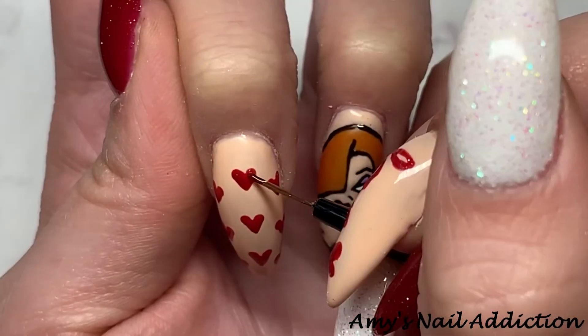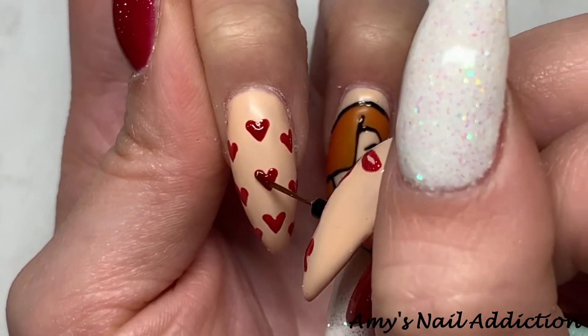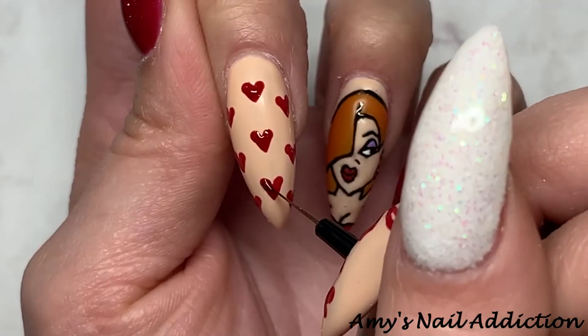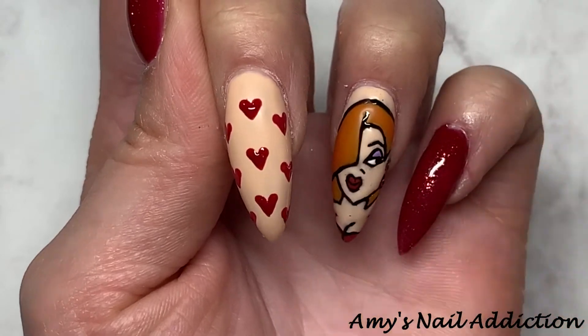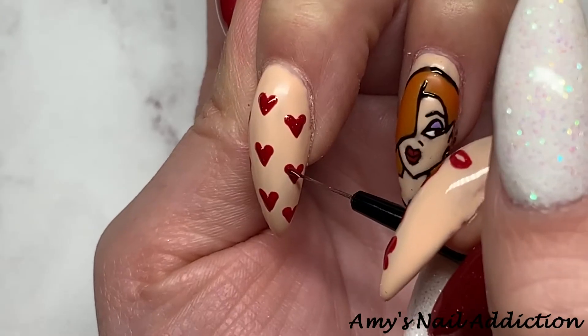Once the hearts are fully cured I go back in with Madame Glam's Chest to Chest — the red sparkle. It's a little more sheer, which is why I put the plain red down first, and now I'm going back in and adding the sparkle on top.